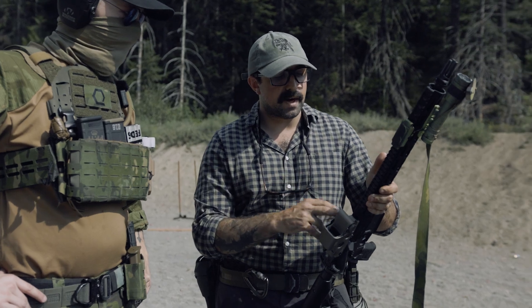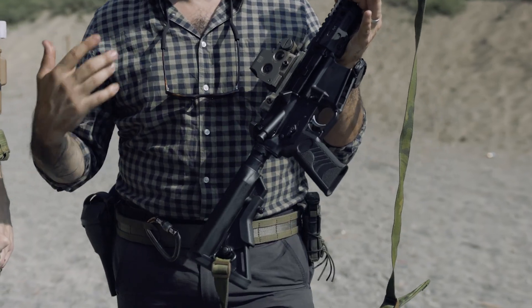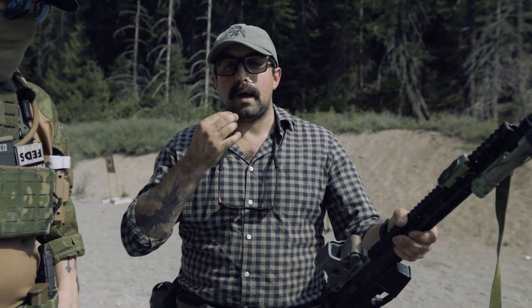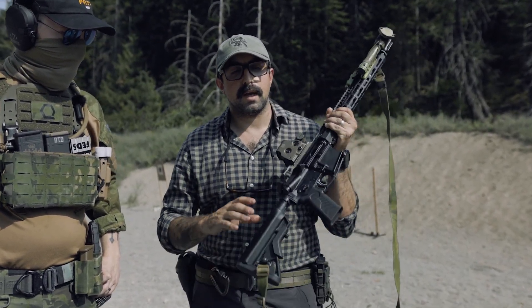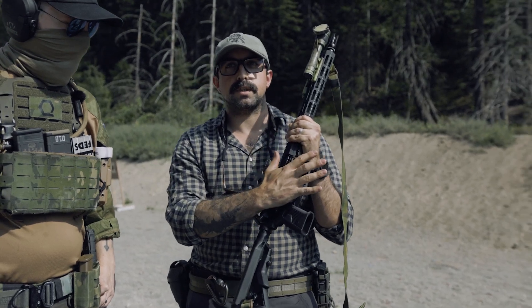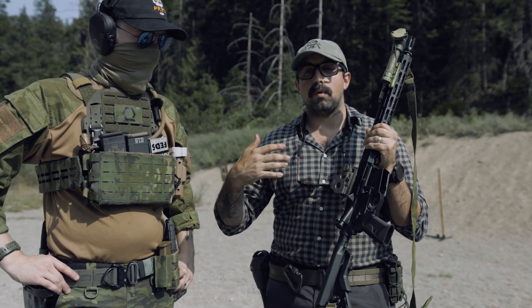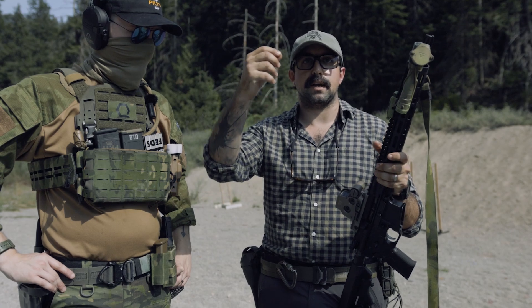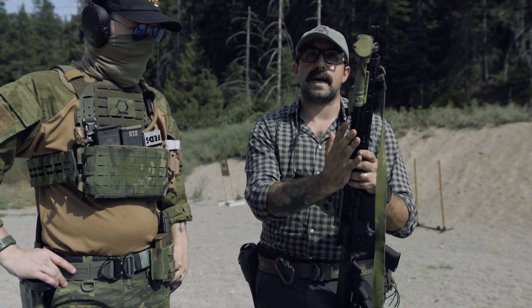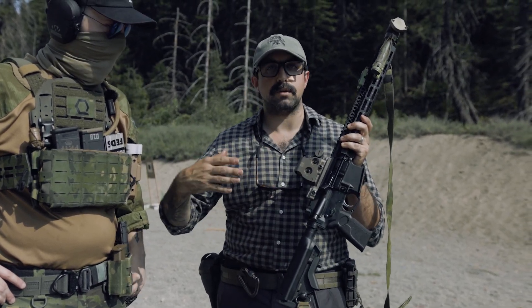Our receiver set is 7075 T6 aluminum, type 3 anodized — standard mil-spec right now. It is lightweight, though we keep our tolerances really tight. For brand new guns, they'll seem kind of stiff — not gritty, but stiff for sure — and a lot of that is because we keep those tolerances tight to maintain a sealed system. The longer you shoot, the more the aluminum alloy slowly wears down. So if you keep tolerances tighter in the beginning, you get a longer lifespan in the long run, and that's what everything we do is about.